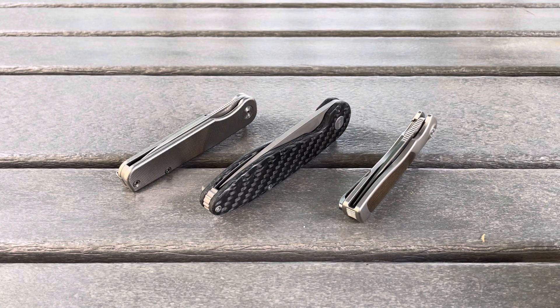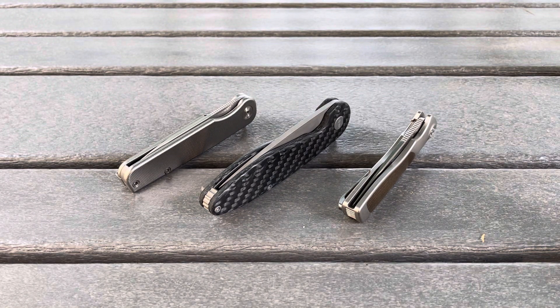Besides that, I really think that one of these three knives is the best flipper on the market for under $500, and they're all really good. You can pick your poison and take whatever you want to be your favorite flipper. Here's a quick look at my favorite flippers on the market circa 2021.